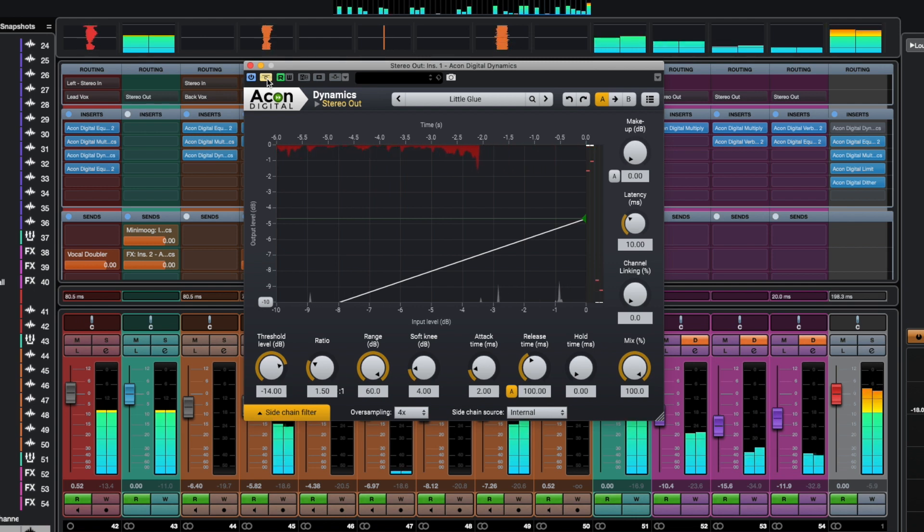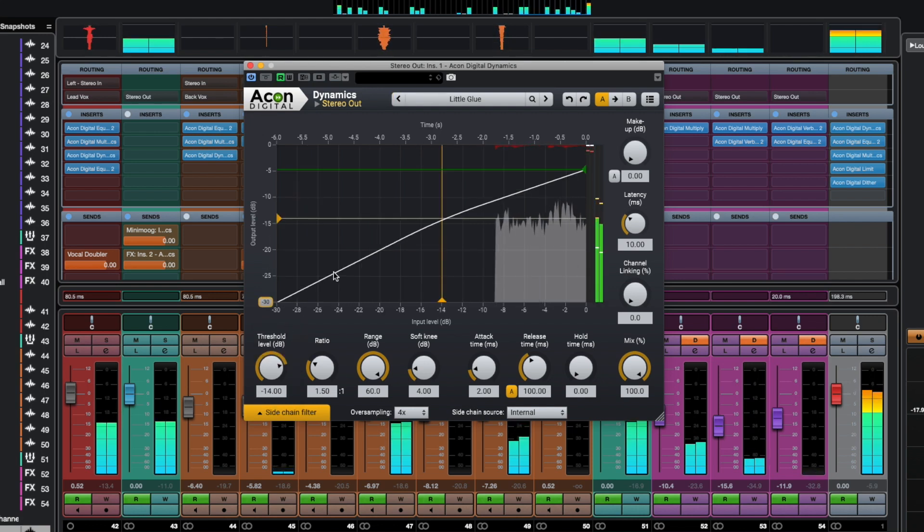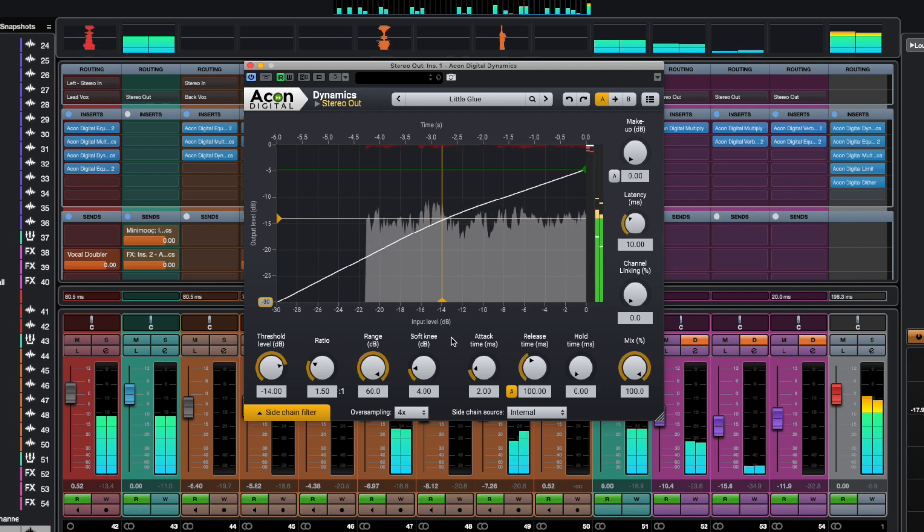Nevertheless, such an imperceptible compression still gives the expected effect: to glue the scattered elements of the mix together. Even just 1.5 decibels of compression at the loudest peaks is enough to make the mix sound like a whole.